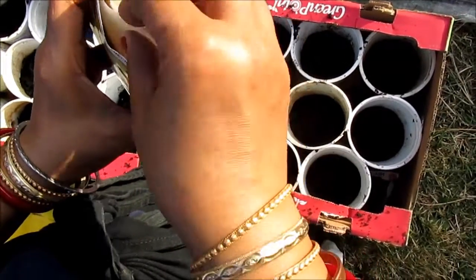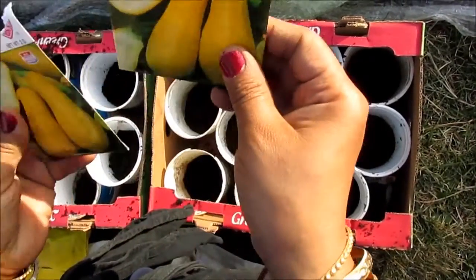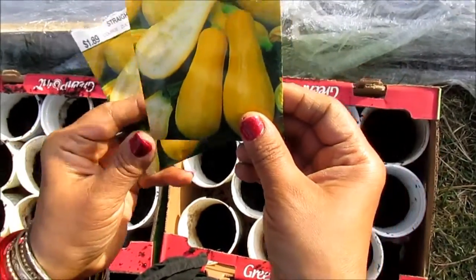Hi, my YouTube family, this is Melody from Home Garden and Fashion. Welcome to Home Garden and Fashion. Today I'm going to be showing you how to grow this yellow squash — this is spaghetti squash.